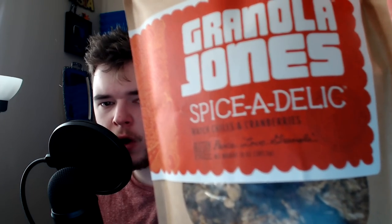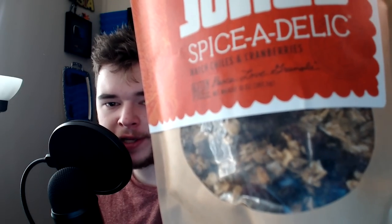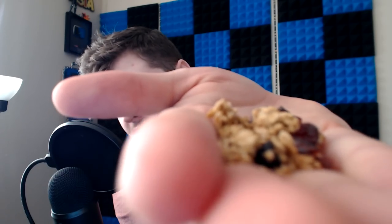Next up — this is a big package. It's around Christmas time. I'm going to guess this is some kind of popcorn. So what we have is a bag of granola — Granola Jones, 'Spiceadelic,' hatch chilies and cranberries. That sounds right up my alley. I like spicy stuff, I like spicy and sweet stuff, salty and sweet stuff — any combination of that. I like granola. Let's try them out. I just know I'm going to love these. We've got three more things to go — let's try it.